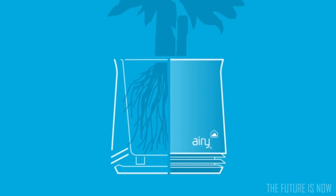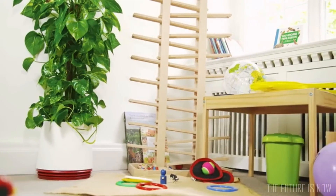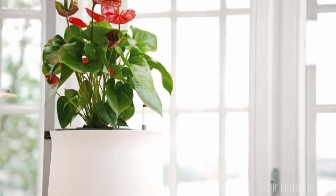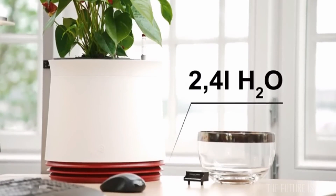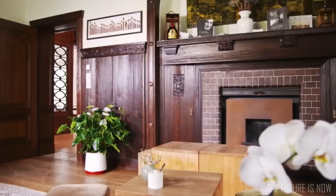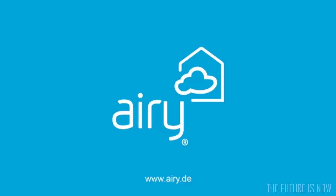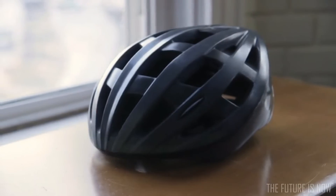In addition to being your personal space station purifier, Airy also enables plants to grow remarkably faster and stronger than they normally would — also because of its 2.4-liter water tank that allows you to relax for a few weeks before having to water again. Impress your friends and your mother with Airy. Airy — back to the roots.